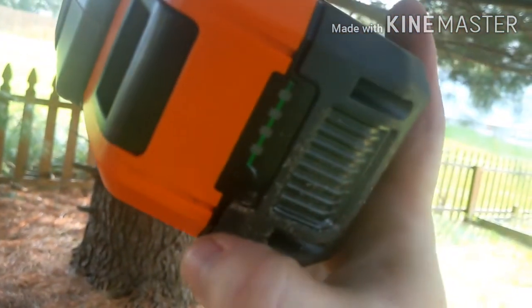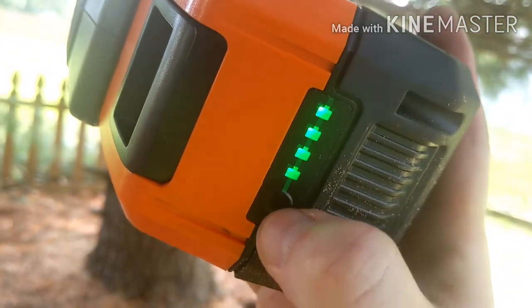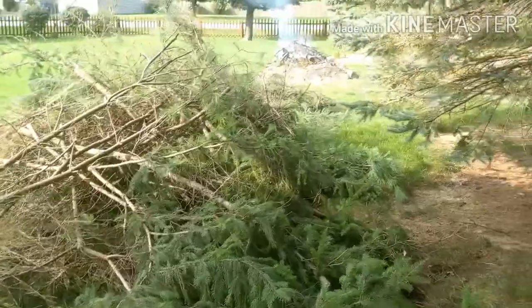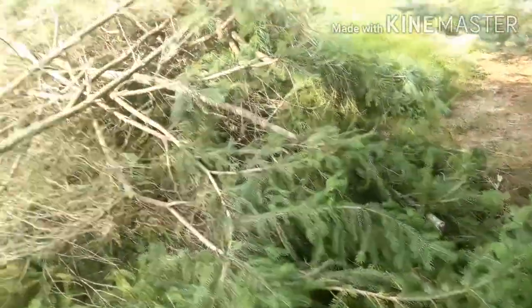Maybe you're not supposed to use them on small branches. According to the indicator, I still have four bars on this battery, and that's no small amount of cutting that has been done.